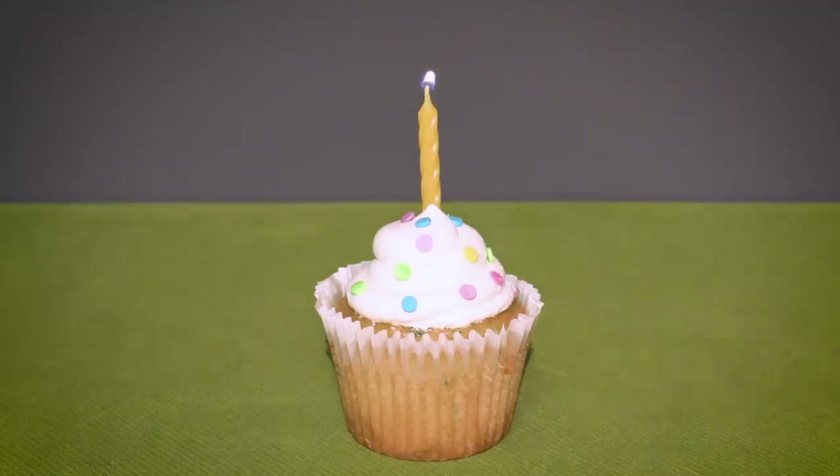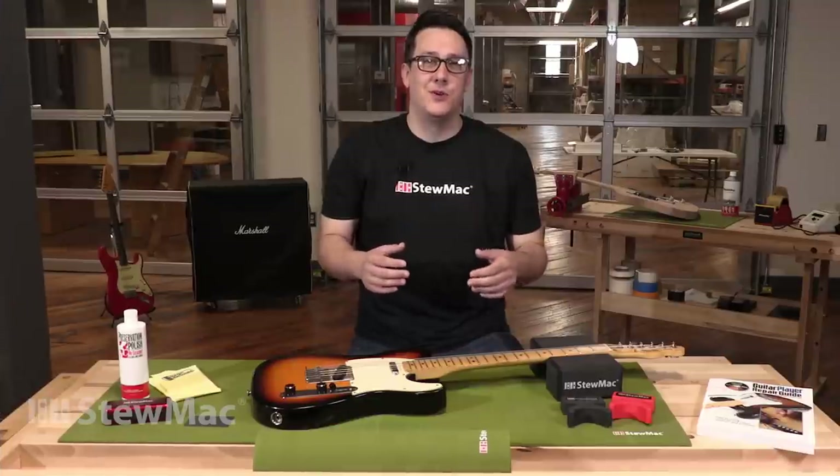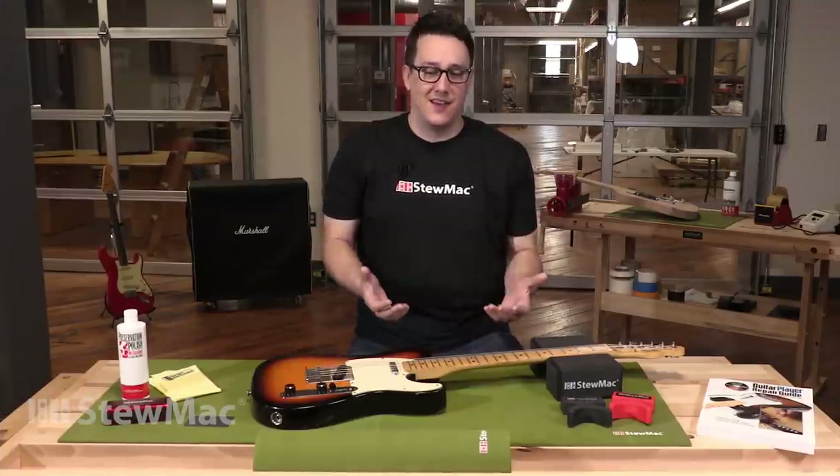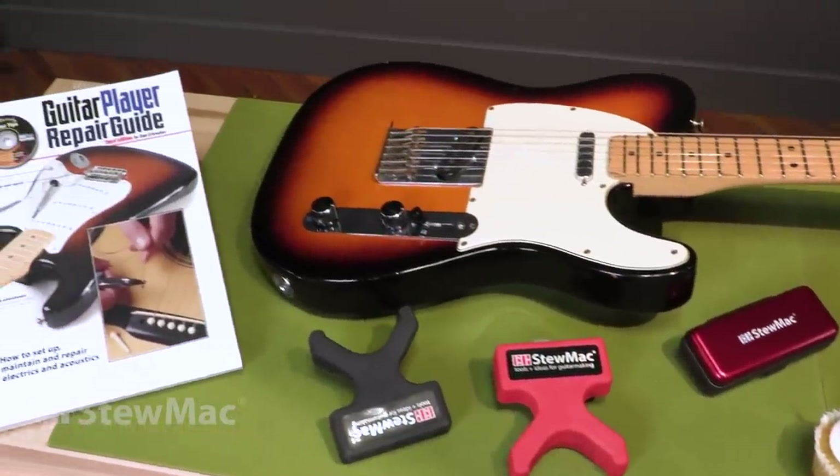You need a gift for a guitarist — something that's not expensive, but really nice. Today I'm going to show you eight great gifts that StewMac sells. These ideas are way better than anything you'll find in a music store. It's something they'll really use and it won't cost you much.